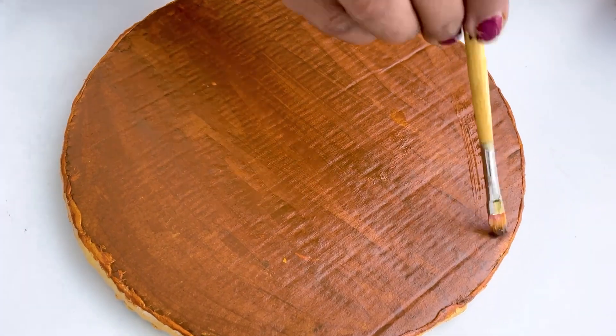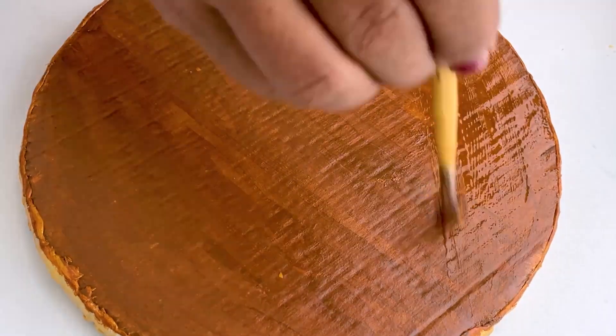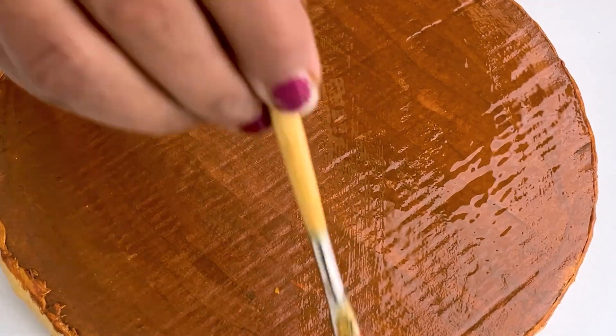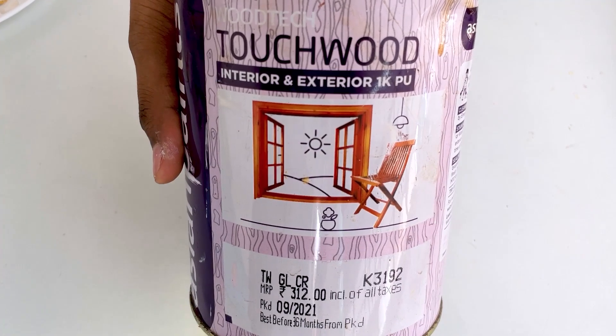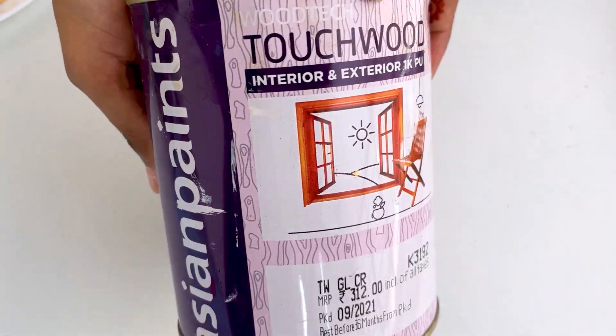So friends, the petals are ready. But on the back side, I have applied a clear varnish, which will protect our cardboard from water. And the clear varnish I have used is very thick and good.